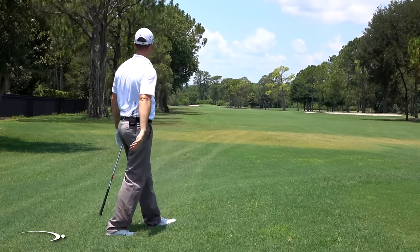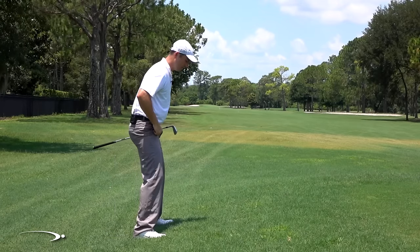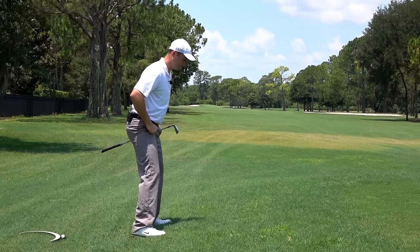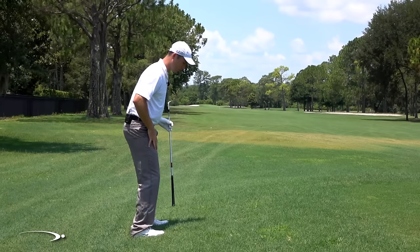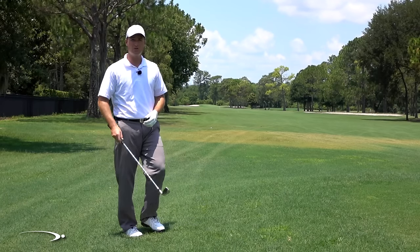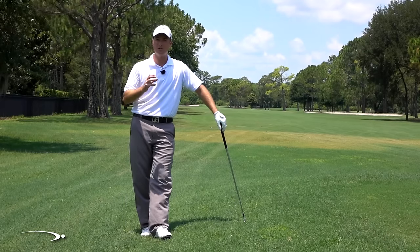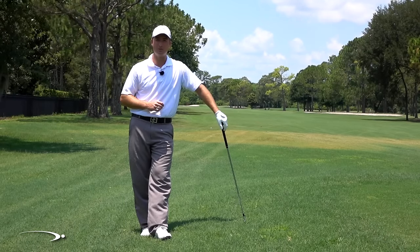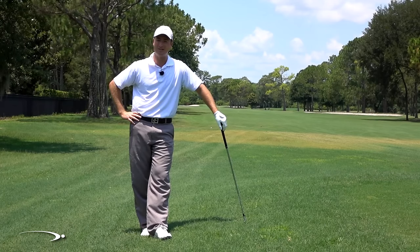Take a nice easy swing — don't try to rip those balls. It may also be a good idea to take a slightly wider stance since we're going to be a little off balance and feel a little odd. A wider stance gives better balance. We're not trying to kill it — we're just trying to get it back out to the center of the fairway or center of the green. Don't go for the pin on these types of shots, but follow those keys and you'll handle them with no problem.